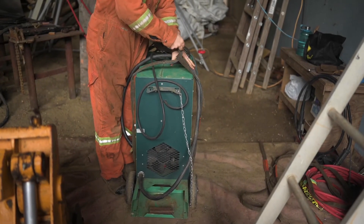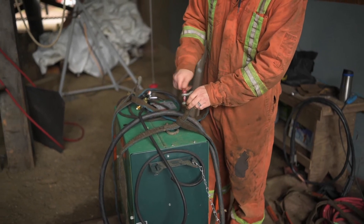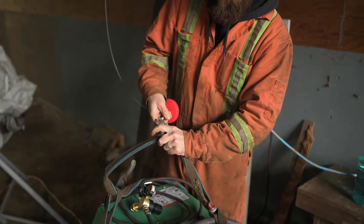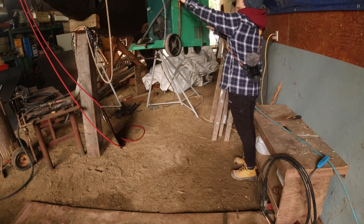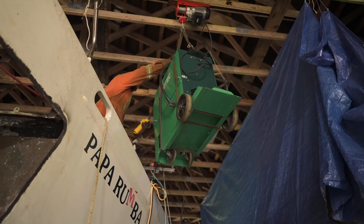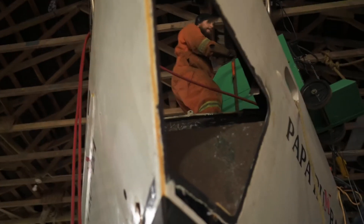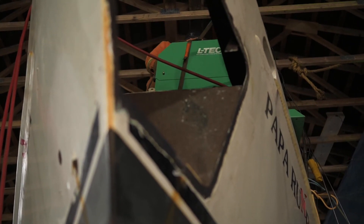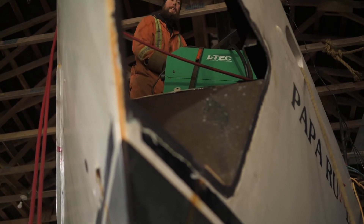Luckily it turned out that the stinger was long enough and we didn't have to cut out a hole. We used a combination of lifting straps and shackles to make a harness for lifting both the welder and the plasma cutter. That worked really good, actually.